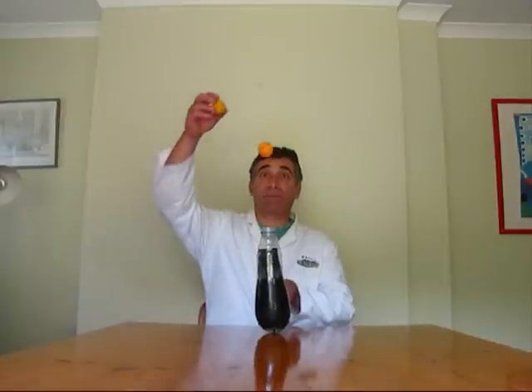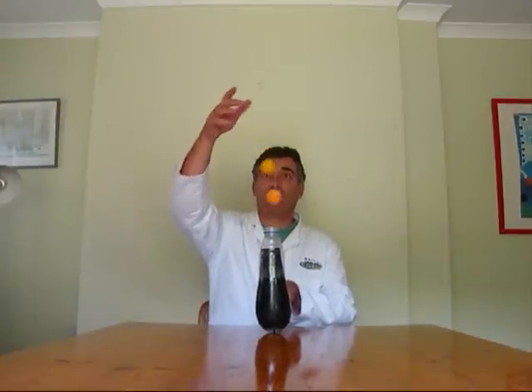Finally, and this is great, especially for the older children, you can balance two ping pong balls on it. And you can get the children to do that as well. So there we have it — ping pong balls on hair dryer.